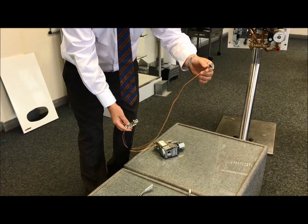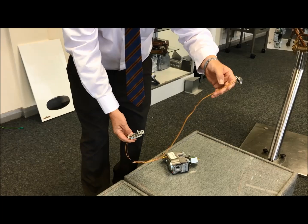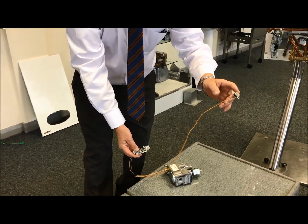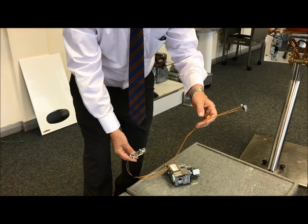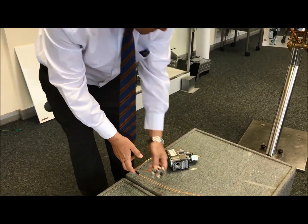This thermocouple has an overheat interrupter and it goes onto the heat exchanger. So if you can't get a pilot light to stay lit, it's always worth checking you've got continuity across this overheat stat, because if the overheat stat is down it breaks that millivolt signal.